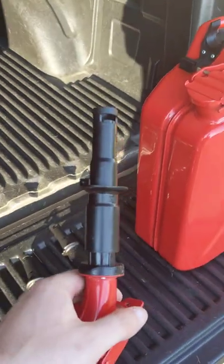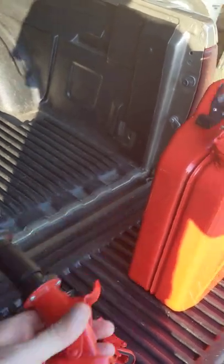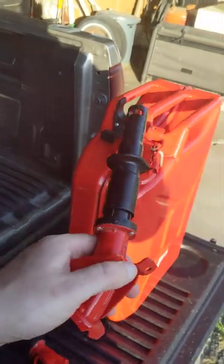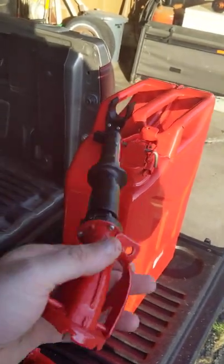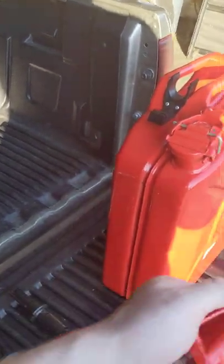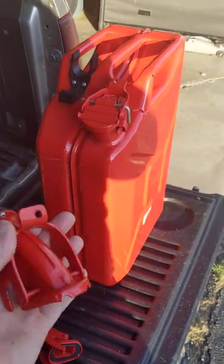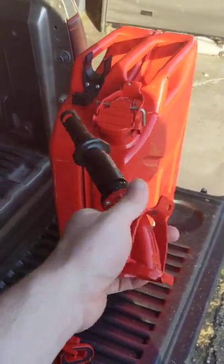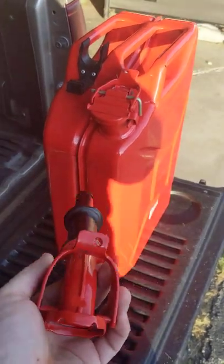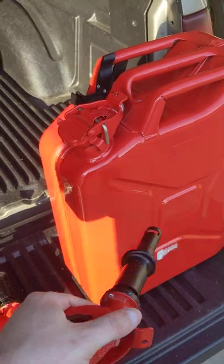Something you spend good money on and it doesn't work. These cans are like $25 a piece, and I consider this a big issue with the Wavian cans because it's not just a can that you're paying for — it's a fuel system. If you don't have the spout, how do you get fuel out? It's not ideal to have to rush out and buy another $35 or $40 spout just for a gas can. At the price range that the Wavian is at, that's unacceptable.